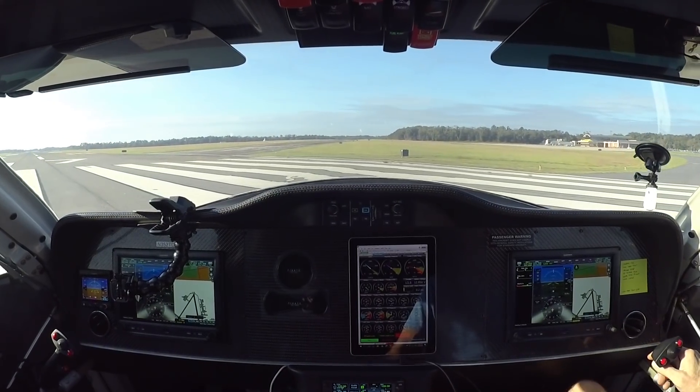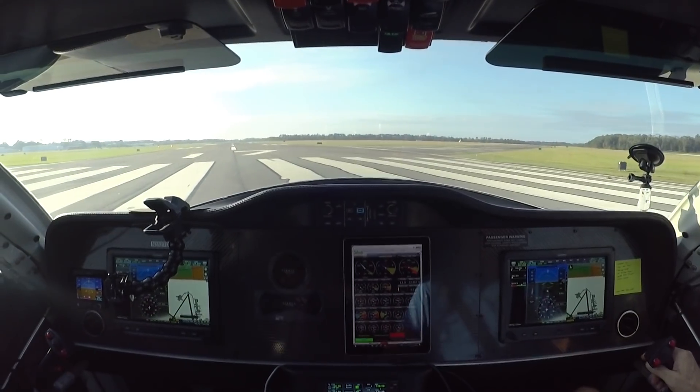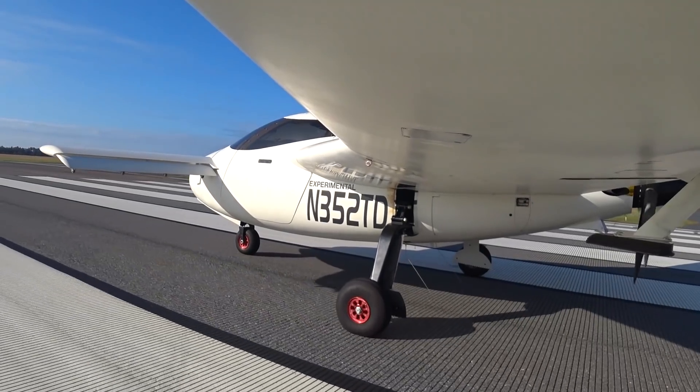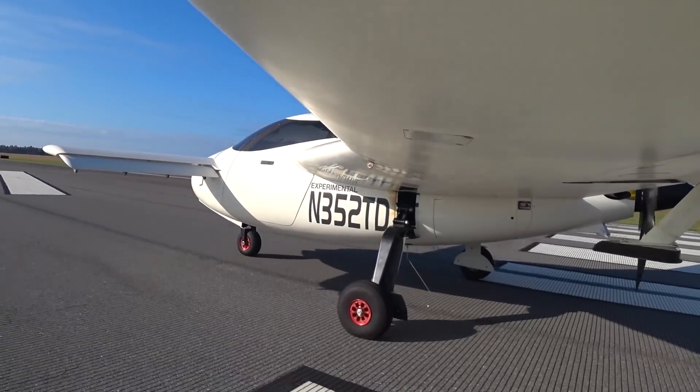So I need to do what I did last time and keep adding elevator trim pressure to see when the nose wants to start popping off around 80 to 85 knots. That's what this run is all about.